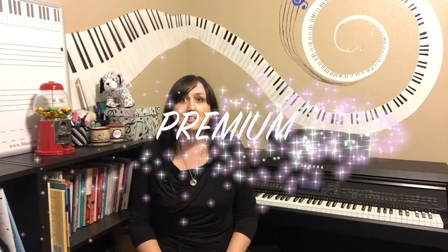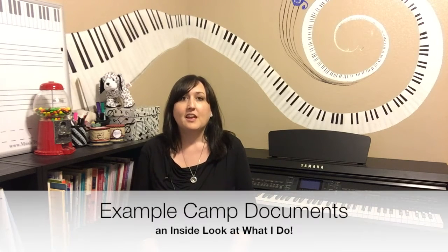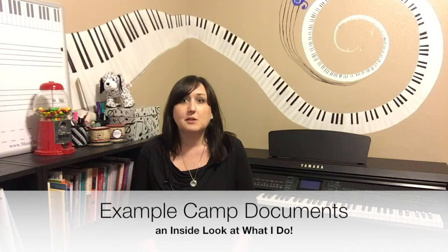And if you decide to invest in the premium option, I did not hold back. You will receive everything I just mentioned, plus camp lesson plan templates. An inside look at creating the lesson, which includes a complete lesson plan that you can use with your own workshop or camp. I'll share example camp documents, including looking at my registration forms, how I word my letters to parents, and how I like to schedule my own music camps and workshops.